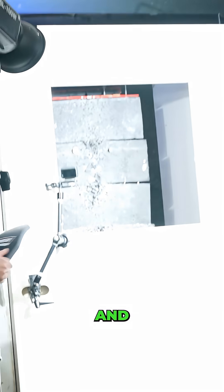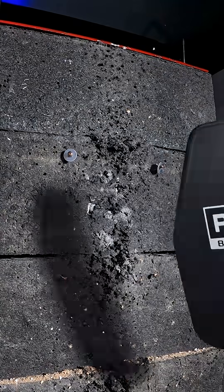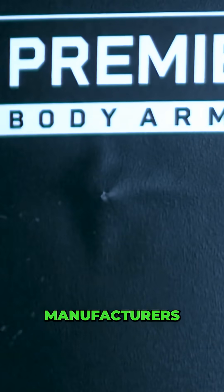We can shoot a level three and see if it stops it. All right. Level three body armor plate. Oh — it came back out. Whoa. It's almost like armor manufacturers know what they're doing.